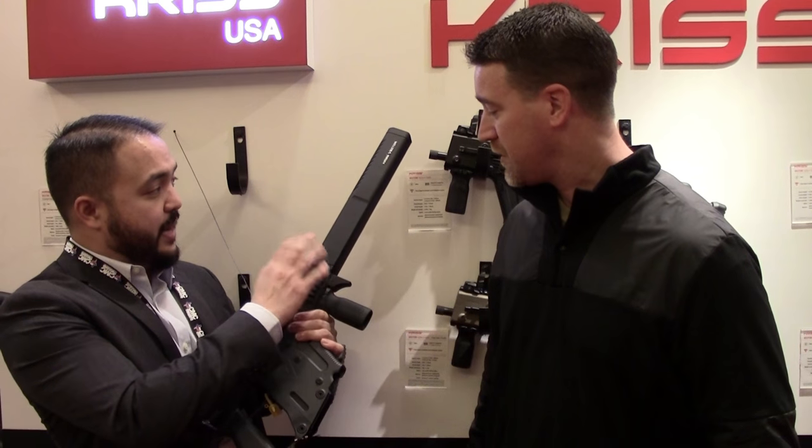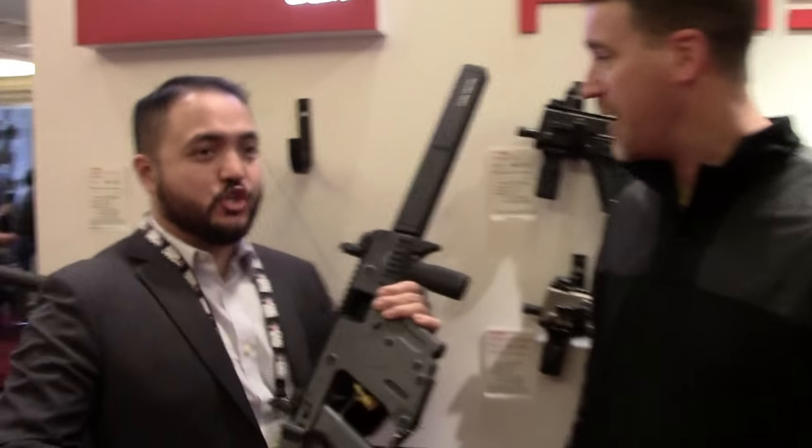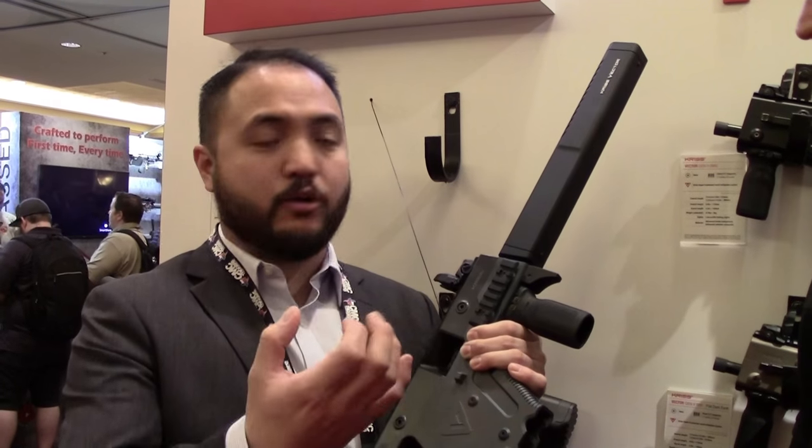Another thing — it comes with the hand shroud. Mainly it's for cosmetic purposes; sometimes you just want to go on the range and look a little cooler. If you have an existing Vector carbine, you can always switch out that round shroud for the enhanced shroud.